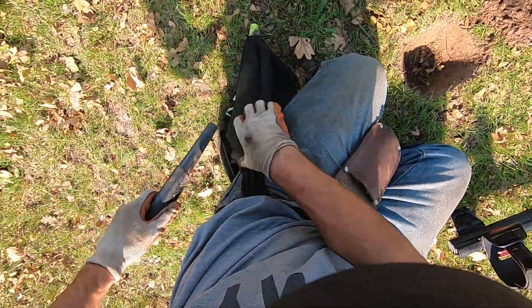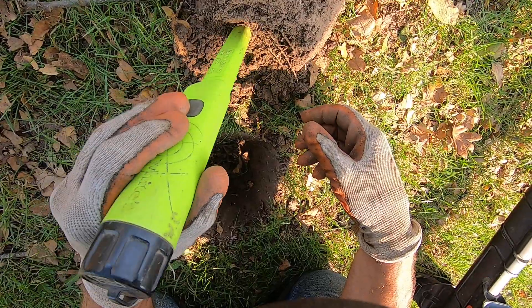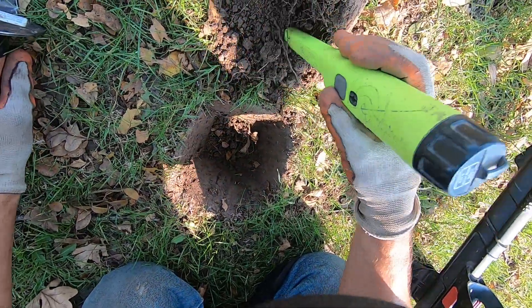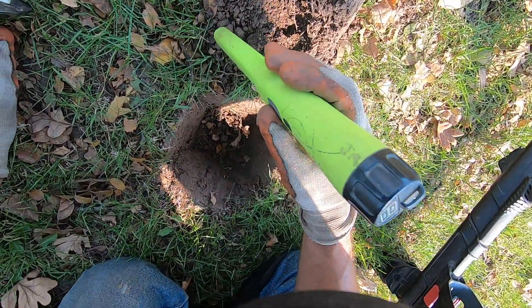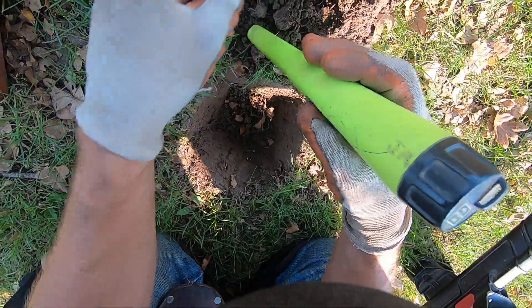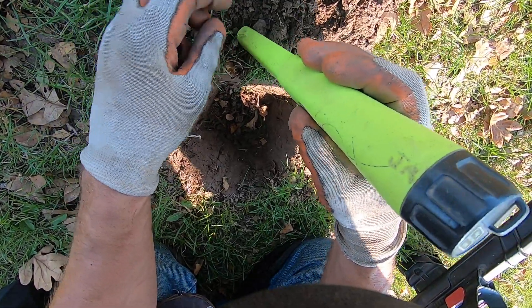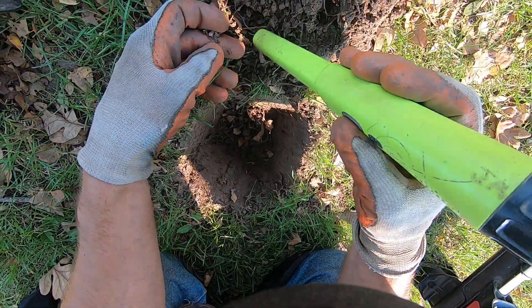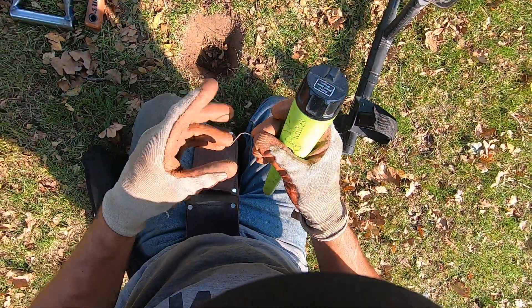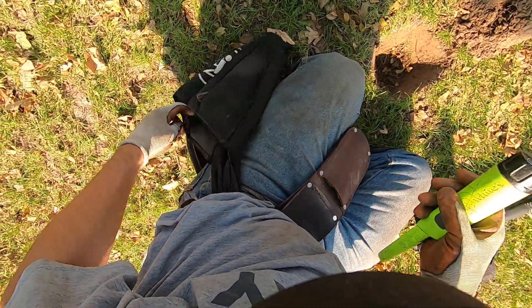This pinpointer's not working very good. I'll try my other one — I think my battery might be going bad in it. It's just hard to get the target right here. Break this out of the plug. It's super small — whatever it is, it is just dinky, man. Another earring here. It is a little teeny piece of wire right there. Just a little teeny piece of wire. It's copper. That sucker skunked me, man.